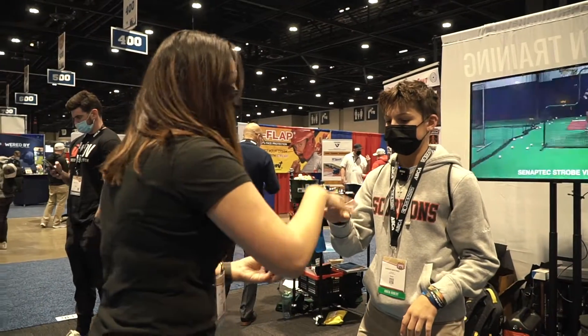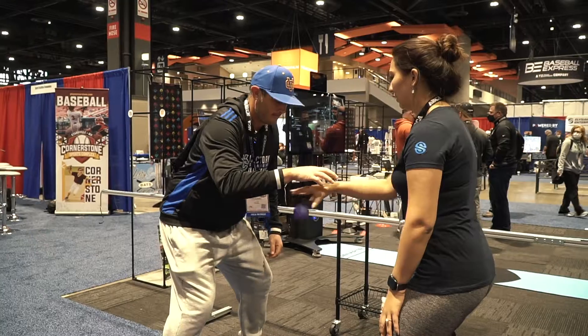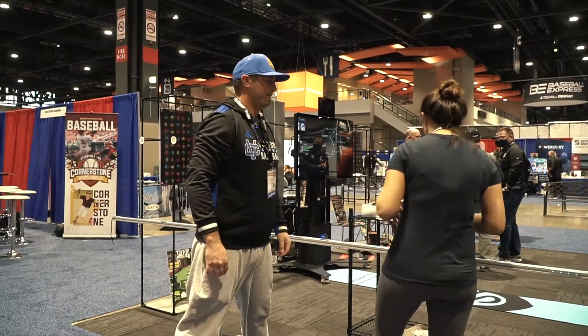The goal is you're going to try to catch it from above before it hits the ground when I let go of it. So let's go ahead and put these strobes on real quick.